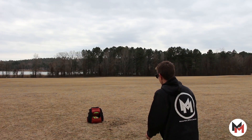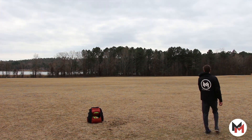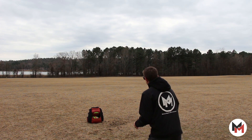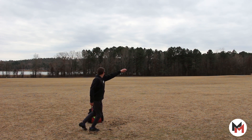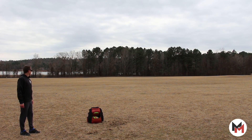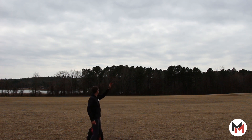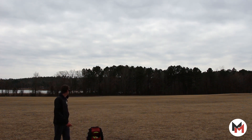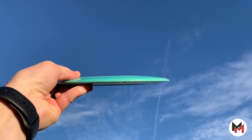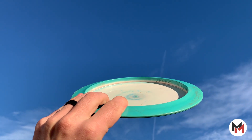The Zeus and the Force are a bit closer in comparison — a beat-in Force and a new Zeus have a very similar flight pattern. However, it's very convenient to have a disc that's distance-ready right out of the box. You can count on straight-line distance with dependable fade without having to beat a disc in or worry every time you throw over water. Ground play is always tricky with a wide-rim driver, but the Zeus's mid-flight control helps with movement on the ground — you can throw spike hyzers, skip shots, and anhyzers that minimize skip. The Zeus is primarily found in ESP plastic but can be found in special runs in different plastics.